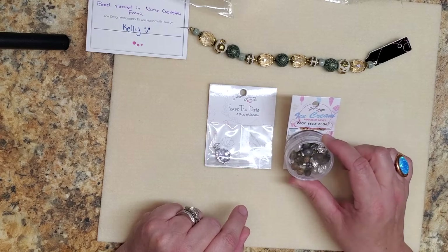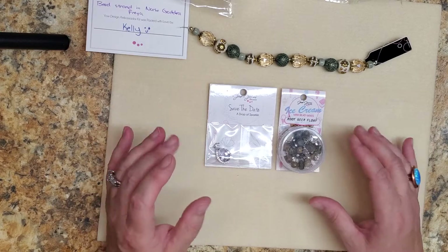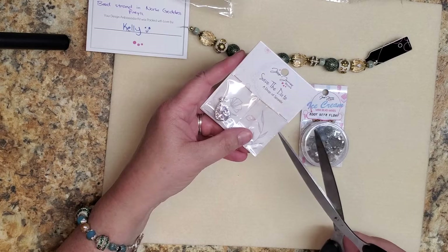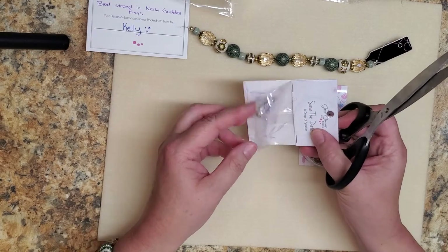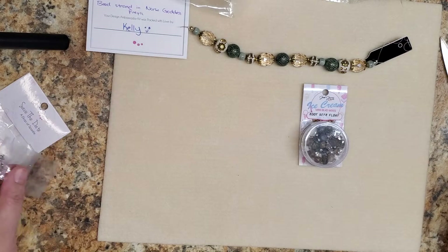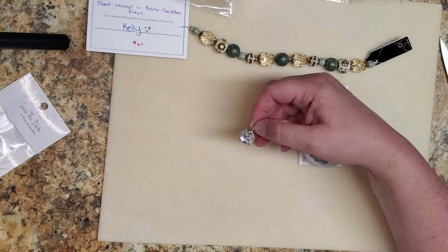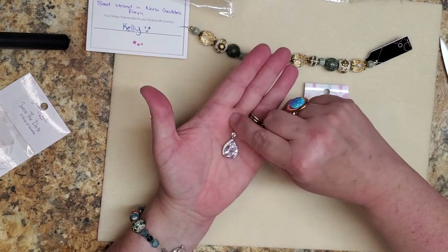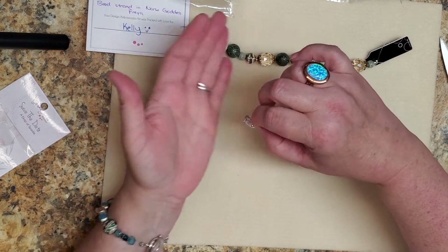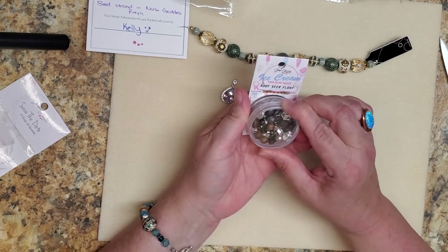And this is the Root Beer Float from the ice cream collection, which has some gorgeous colors. Let me go ahead and open this Drop of Sparkle really quick. This is just beautiful — look at that! It's got some weight to it and it just sparkles. Oh my gosh, I can't wait to use that too!